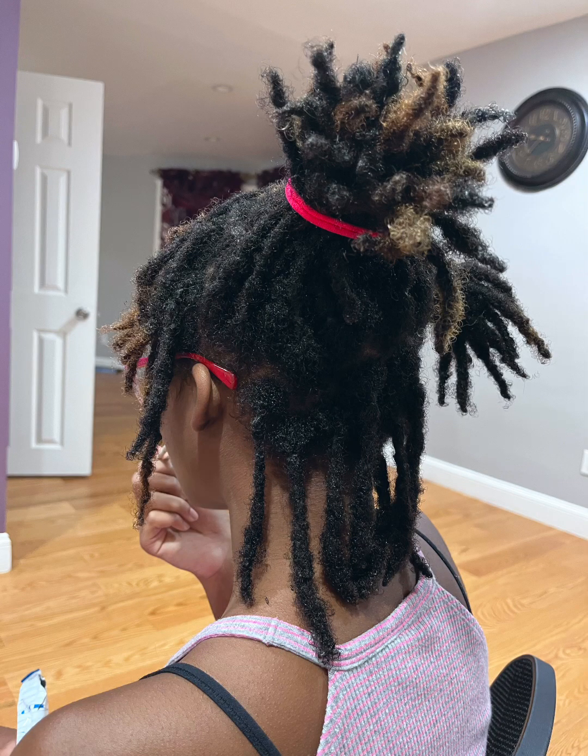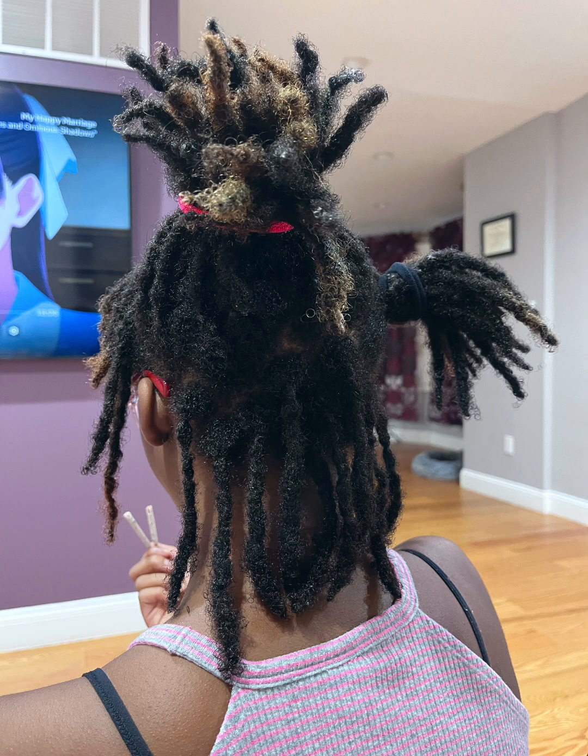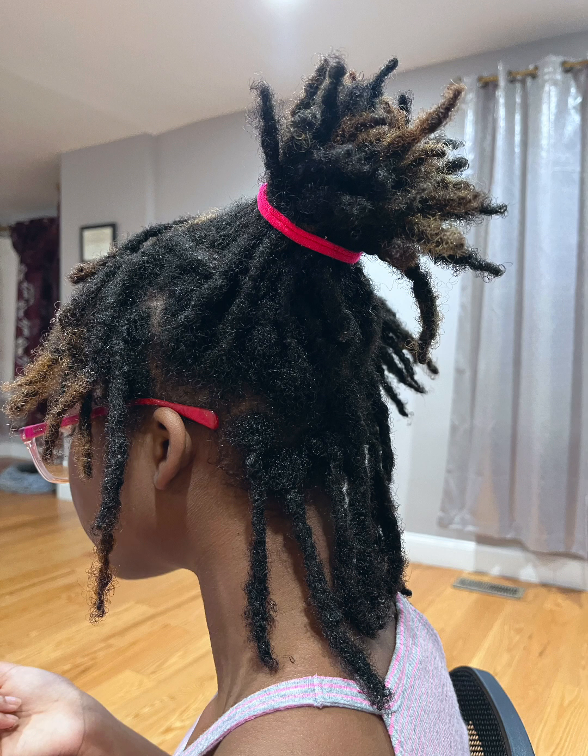Her hair in the middle especially was getting tangled. So it was right here in this retwist that I went ahead and interlocked her hair. Since I've interlocked her hair I haven't had that issue with her hair being tangled or matted, especially in the middle — so that is under control. I did not record myself when I was interlocking her hair, but the way I did it was I pretty much put the product in — the gel that I used to retwist her hair, it's a light gel.